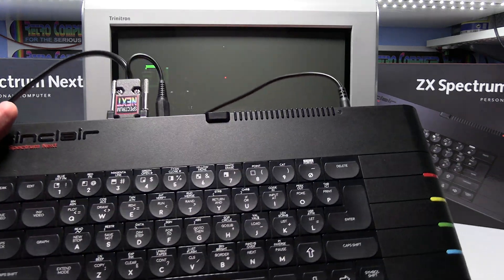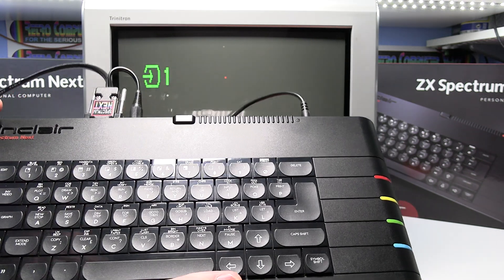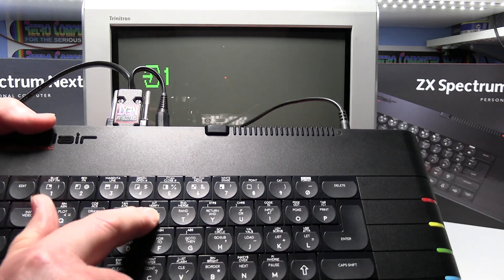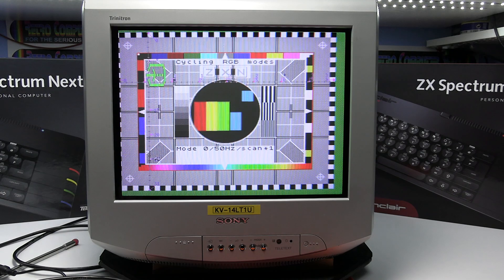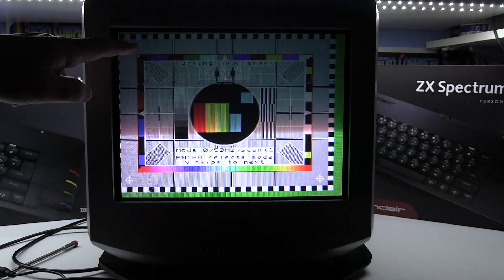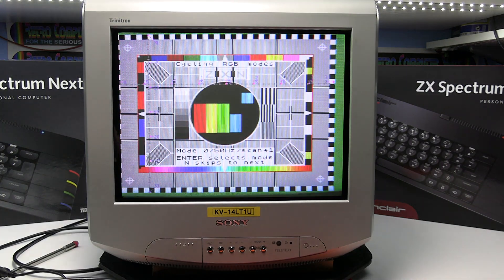Now we need to switch the Spectrum Next computer on whilst holding down the R key for RGB, which basically selects the RGB mode on the computer. So I'll hold the R key down, switch on, and just keep it pressed until it brings up the test screen. The rolling screen you see is normal — the bar is basically just to do with the way the TV scans and the video camera scans and the conflict.